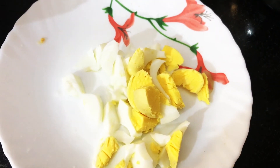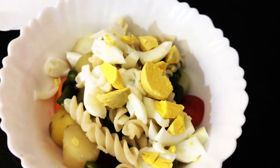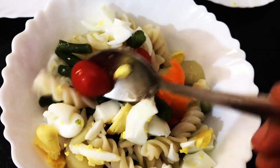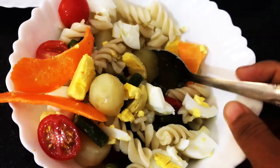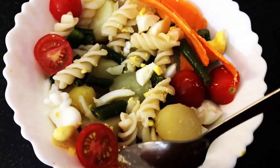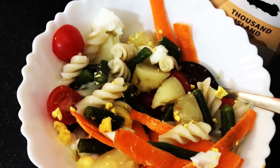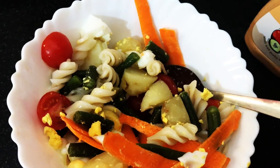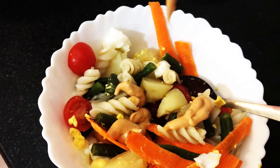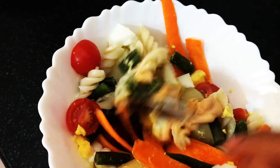Cut the boiled egg into small pieces and mix everything together. Add 2 tablespoons of dressing and mix it together.